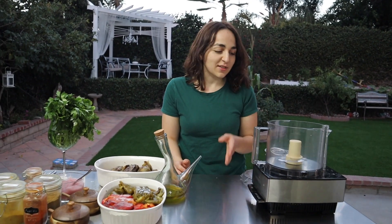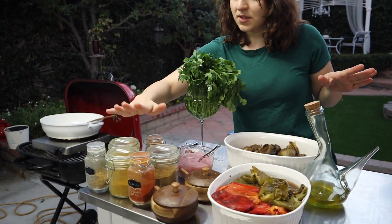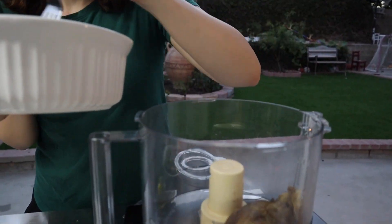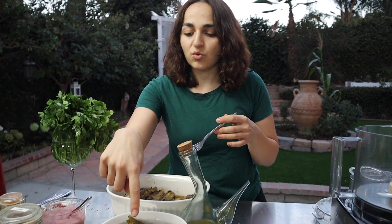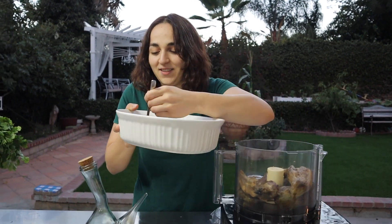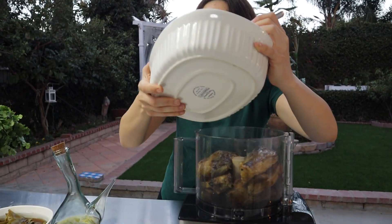So you guys saw my beautiful outfit as well as me peeling all this stuff, so you guys know what to do for the beginning of this. This is what you're left with, plus we have some spices, some onions, pretty much everything. I'll explain everything in detail as we get going. First we're going to be processing these eggplants. For every four pounds of eggplants, use three pounds of peppers — it's better to have more eggplant than peppers. If you like it spicy, you can use whatever kind. I'm going to use all of these eggplants and I'm going to use the juice in there too because it adds flavor.